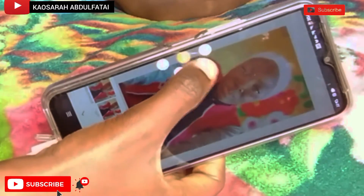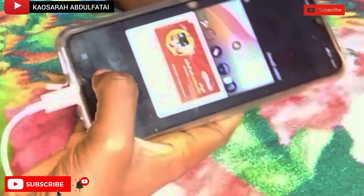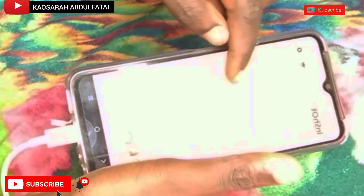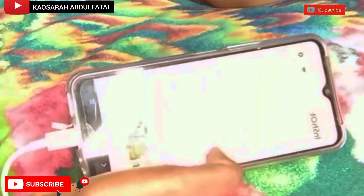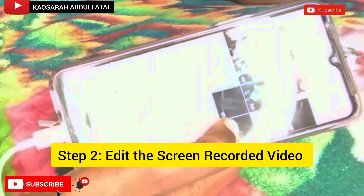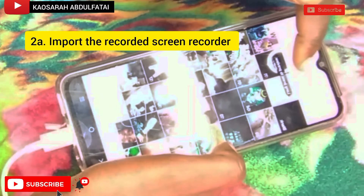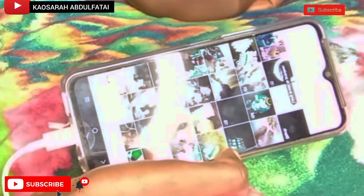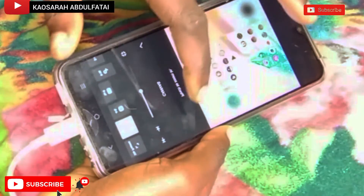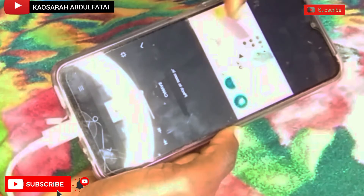I'll click pause and then stop. It will tell me the video is already being saved. Afterward I'll go back to my InShot app. My screen recorder is now closed. On the InShot app I'll open it up and bring in my videos. This is the video I actually screen recorded — I'll click OK and it has been brought into the timeline.